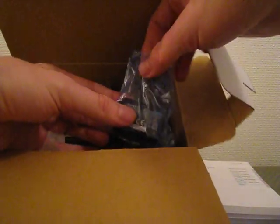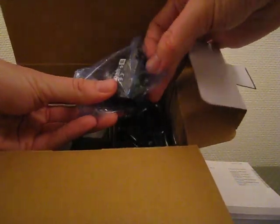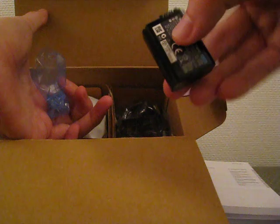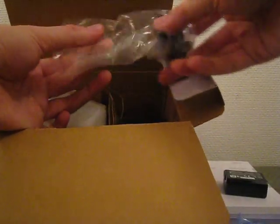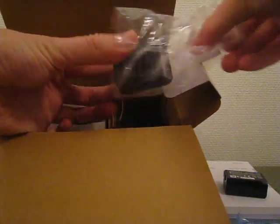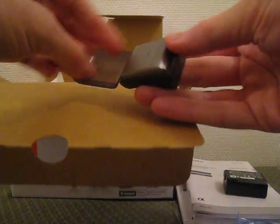I guess this is the battery — yeah, quite small. And this here... I guess this is the flash.